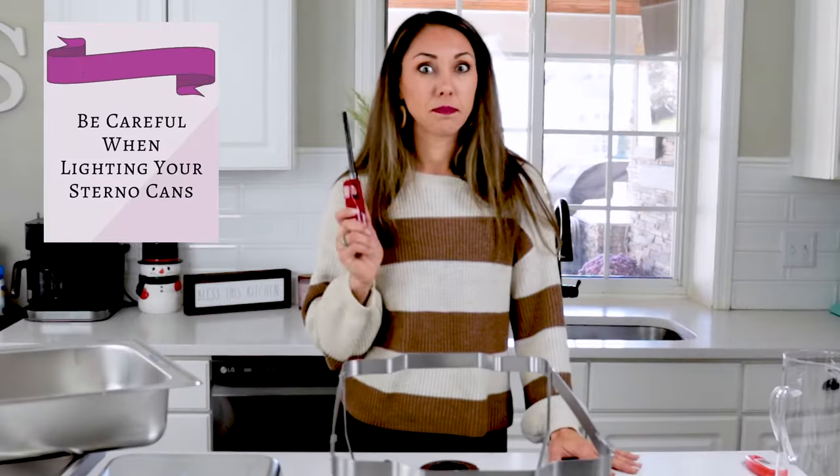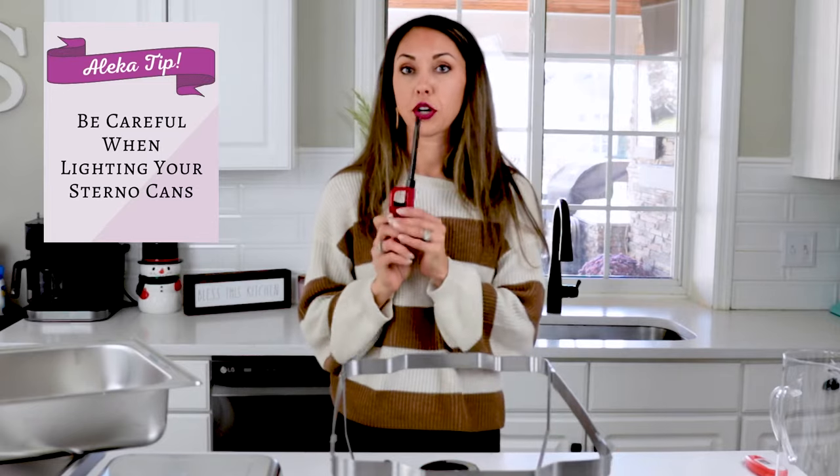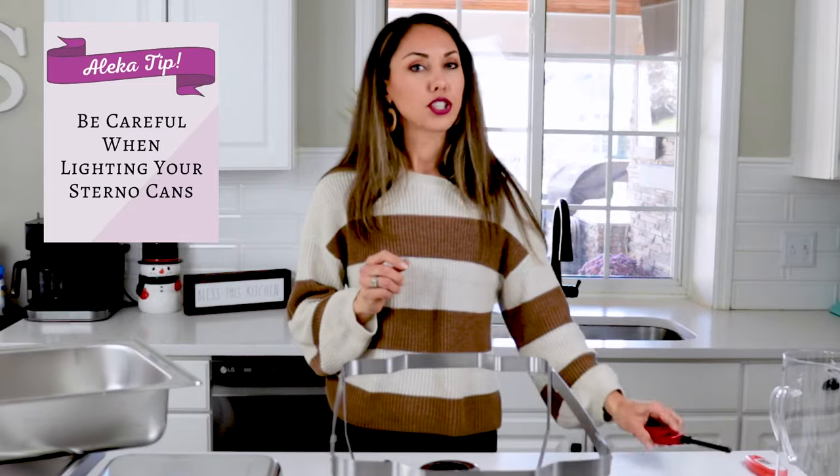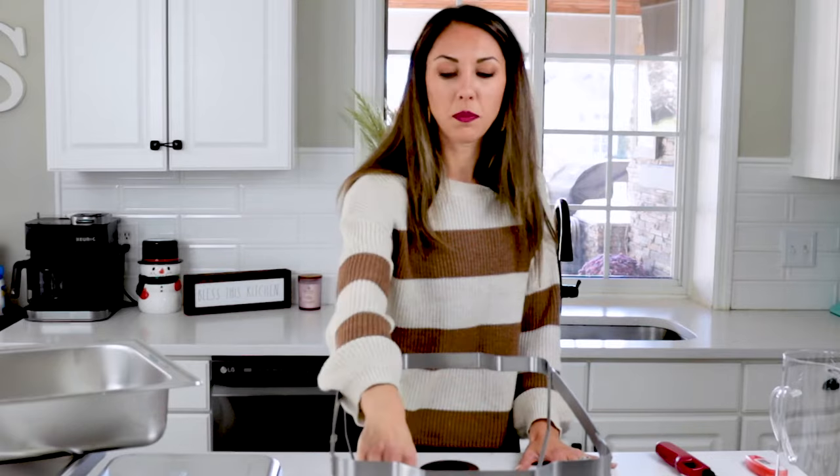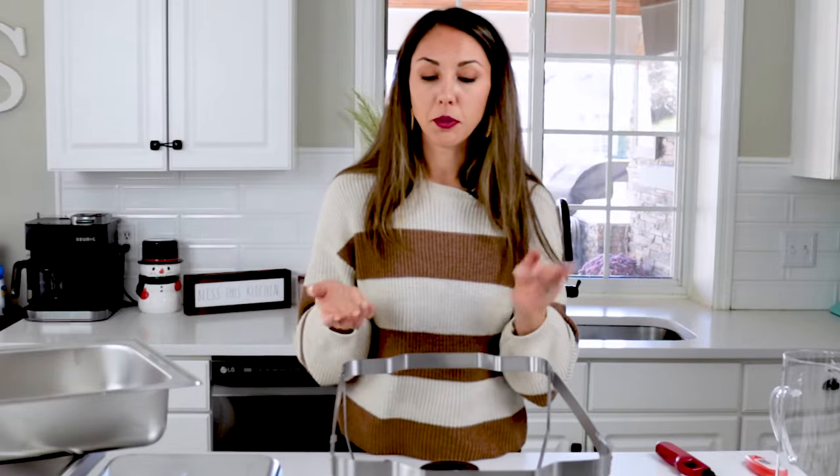My next tip: be careful when lighting your Sterno cans because the fuel tends to give off an invisible flame. A lot of the time it will be lit but you won't be able to tell. Make sure you wait a minute and feel for heat coming off the can. Nine times out of ten it is lit even when you think it isn't.